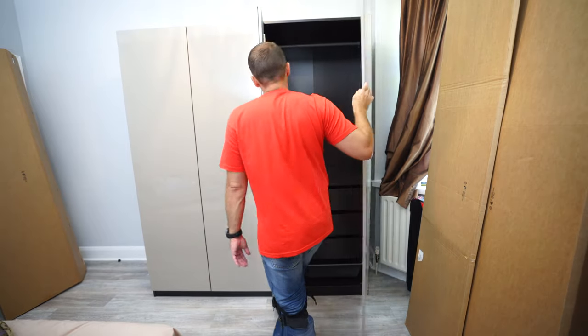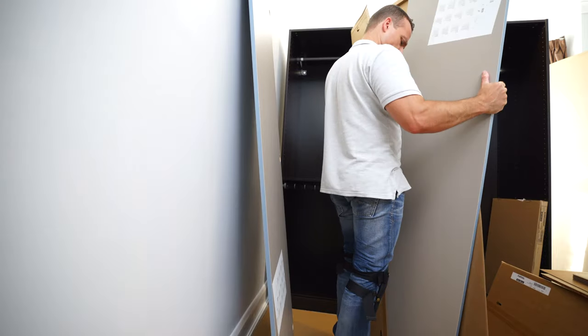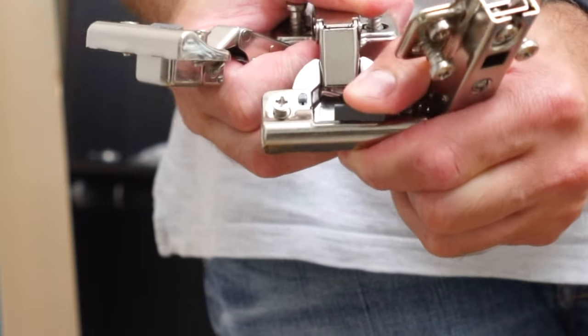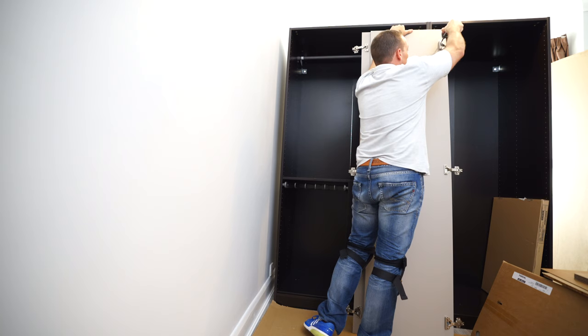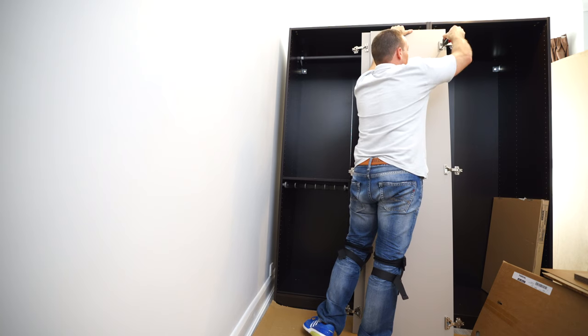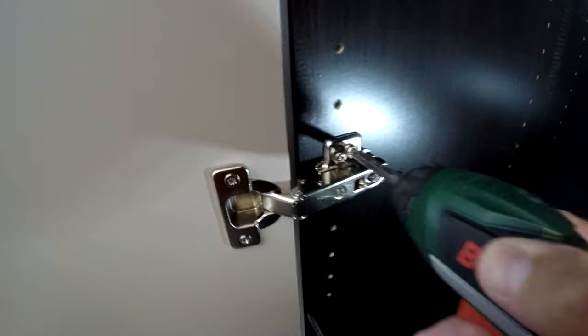I'm going to show you everything about the hinge door for IKEA PAX wardrobe frames. I'm going to take you through the installation, explain the hinges, show you how to install the hinges on the doors, how to adjust the doors if they're not lining up properly with the frames, how the adjustments work, and how many screws you have.